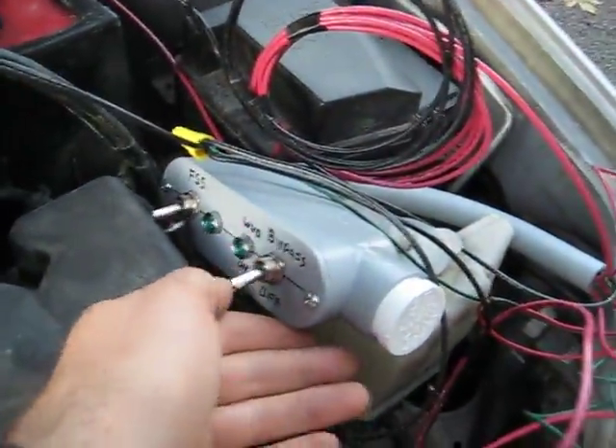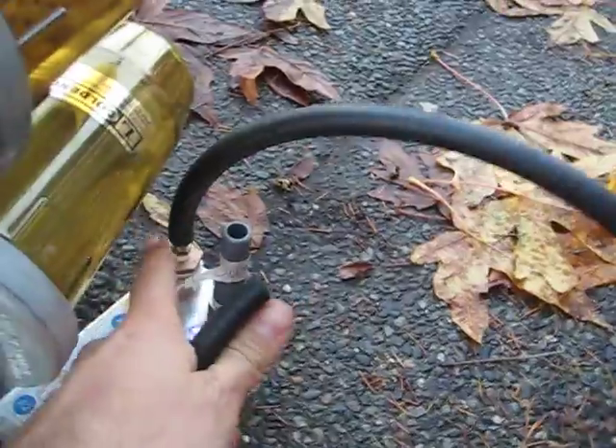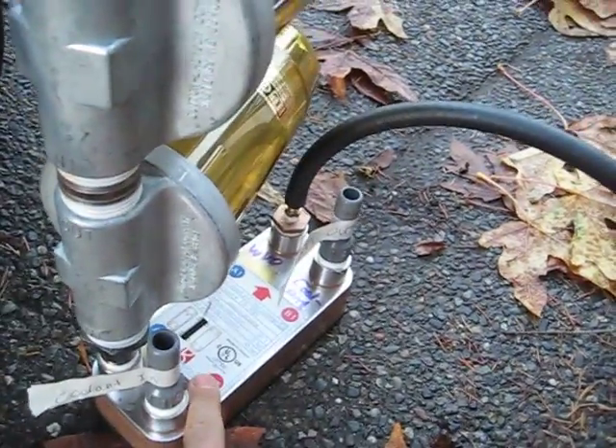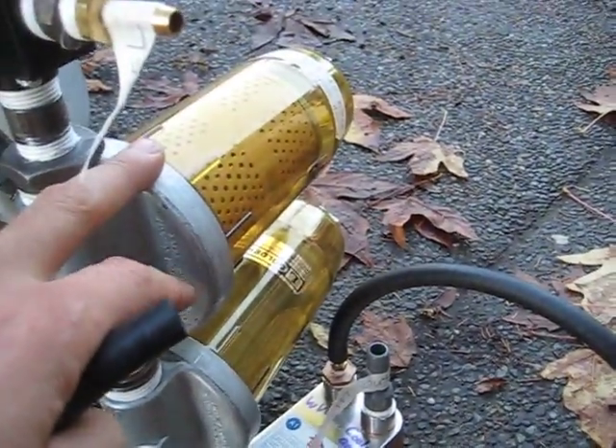I'm going to show you how this works. See, this is a three-way solenoid valve. The default state is diesel, meaning when there's no power to it, diesel will be going through this thing to your engine like normal. And right now, this line going into here is where the vegetable oil flows through this 16-plate stainless steel heat exchanger. And then it gets filtered through a strainer and through a cartridge filter, before it goes to your engine.